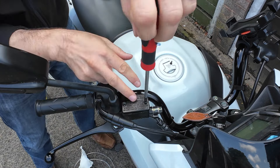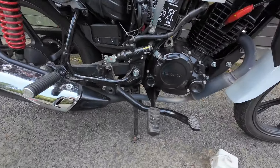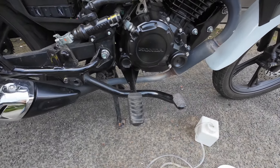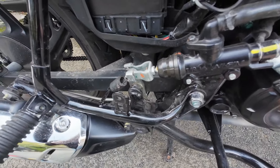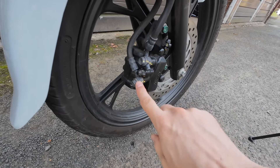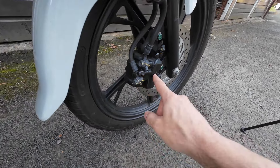Now we need to get the seat and side panel off so we can do the rear combi brake. This bike has linked front and rear braking, which means if you squeeze the front brake lever just the front brake operates, but if you push the pedal both the back and front brakes operate. As you push the pedal this linkage does two things: it pulls this silver rod which activates the rear drum brake, but it also pushes on the cylinder and pushes brake fluid to the second piston inside the caliper. It's two completely separate systems inside one caliper, with a bleed valve here and a fluid reservoir up here.